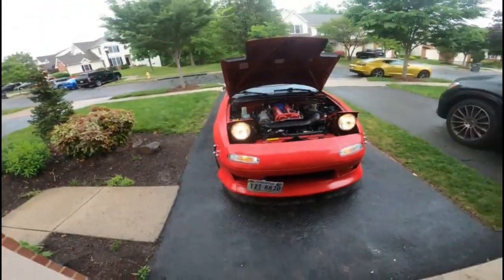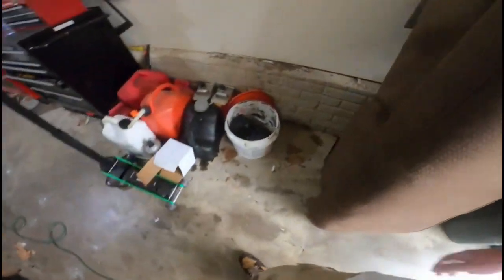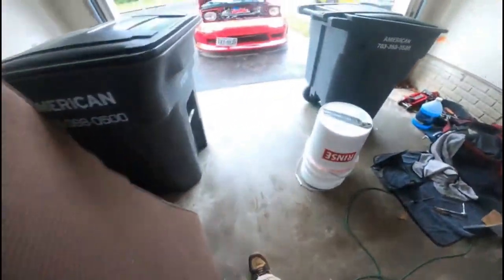They're actually fairly bright for halogens — I can't complain. I'm going to like them better than the LEDs also, because they're just bright enough, and now they will pass inspection. The old ones — the passenger side halo was out, so that wouldn't have passed inspection because of that.